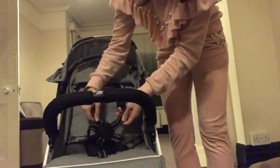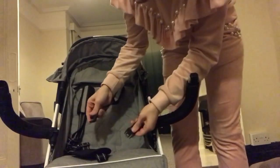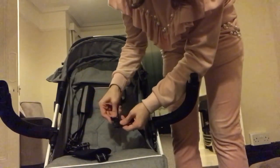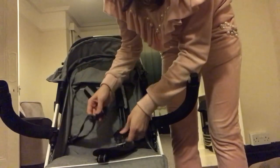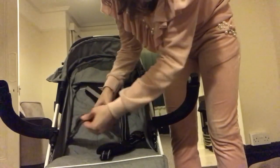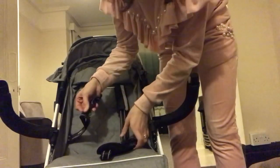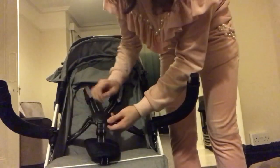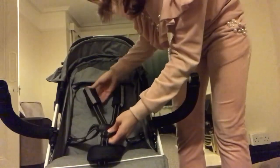It has a nice five-point harness. You put it in like that first and then put it on — it clips off like that and clips back on. Some people don't like that style but it literally takes about one second, so it doesn't really bother me.